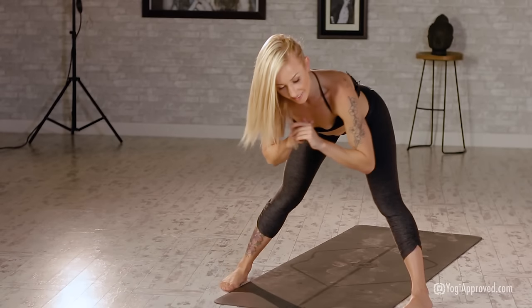Forward fold — reach for opposite elbows, start to sway it out, release the head, neck, and jaw. Release hands to the floor: chaturanga, cobra, roll it forward, shoulders back.